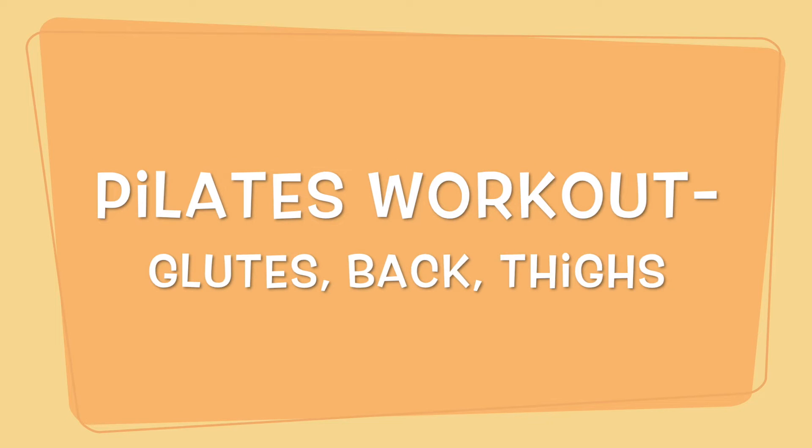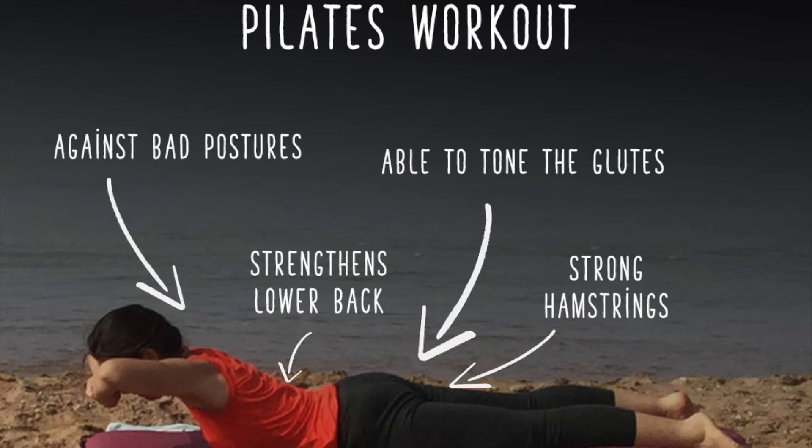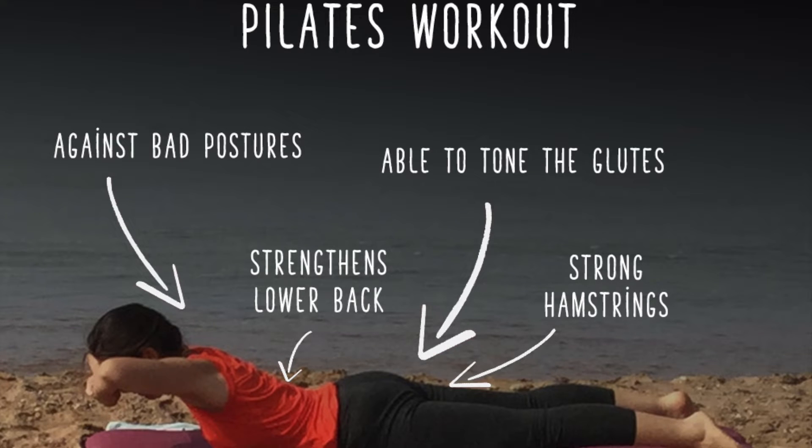Today, we will see a Pilates workout able to counteract bad postures, like curved spine, to strengthen the lower back, to tone the glutes and the hamstrings — the posterior muscles of the thighs — that are the most affected by seated positions being pressed. This happens, for example, when you sit for hours at the desk.